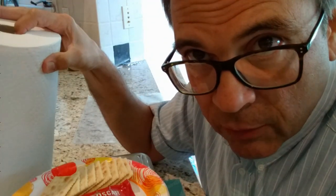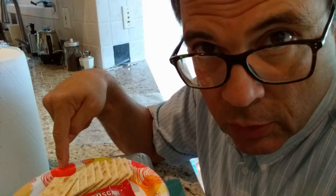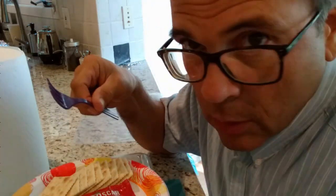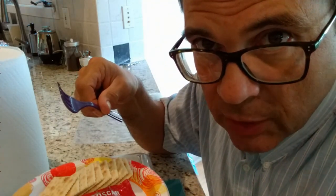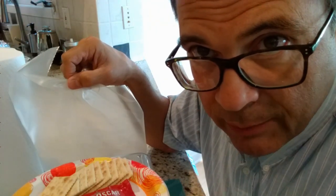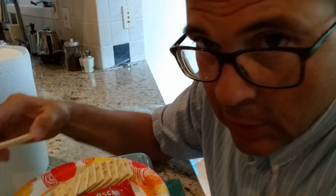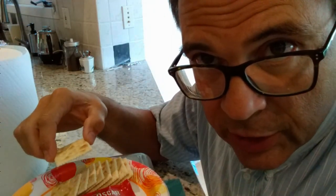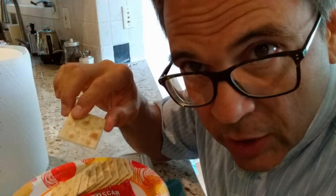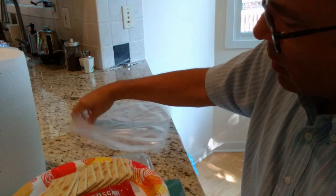First of all, the usual precautions: paper towel for any kind of splatter, paper plate so you can throw it away, plastic utensils so you don't have to wash them, and a plastic bag that you can wrap everything up and throw it away before the wife gets home. And I always have to have a cracker — or more.